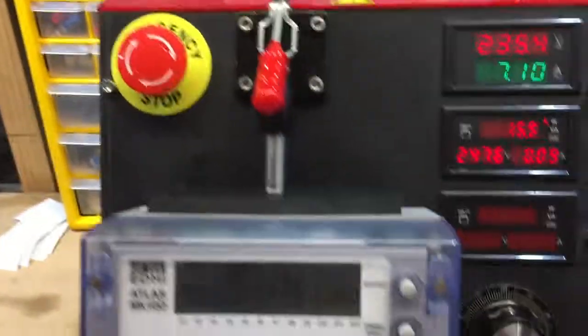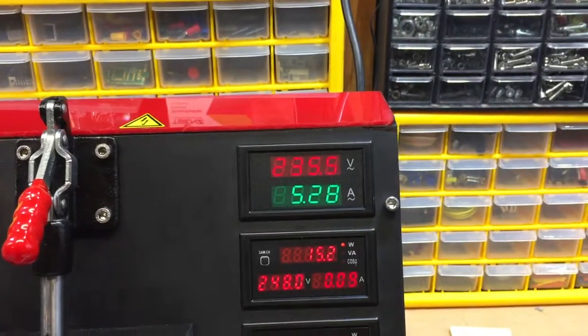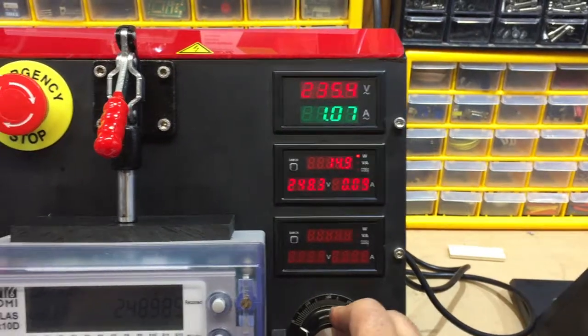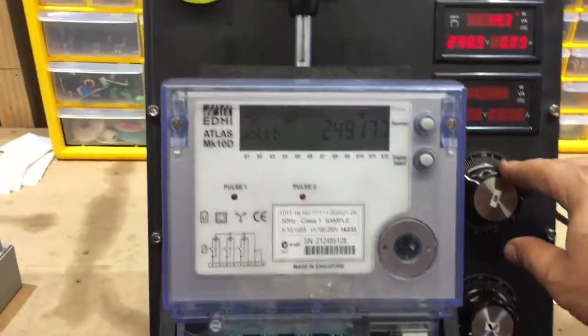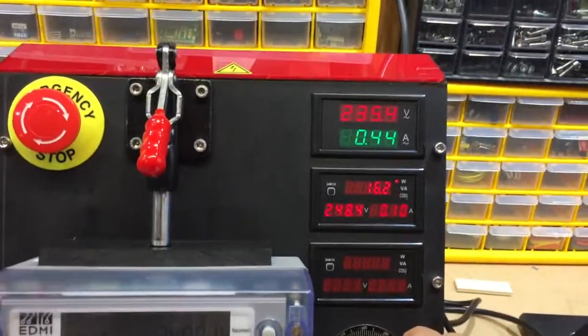The way this machine works is you've got a knob here to adjust the current. You can see as you turn it, the current changes from zero. This machine can give you up to 50A, depending on the burden you have and what good contact you've got at the bottom.